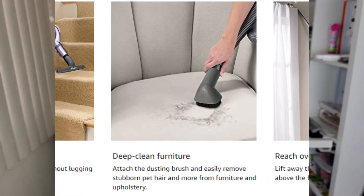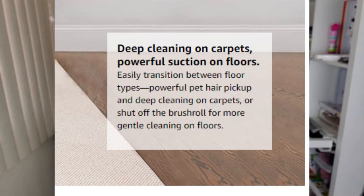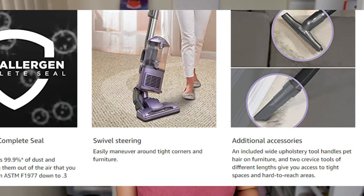That powerful suction is excellent for pet hair. My mom has a little dog and it worked really great for picking up all that extra pet hair. If you're looking for a more gentle vacuum, you can turn off the roller brush and go over your hardwood floors or tile — it's just a more gentle clean on the floors. It does have that feature to shut off the roller brush. It comes with wide tool handles for pet hair, and there are also two crevice tools of different lengths that make it easier to get to those hard-to-reach places.